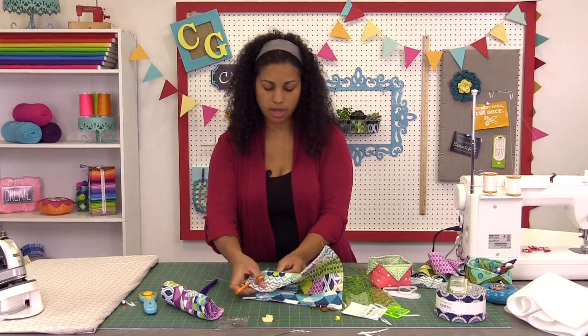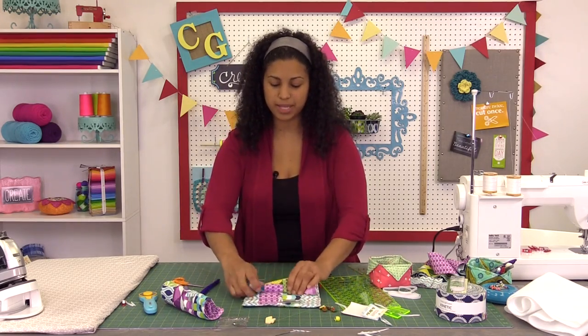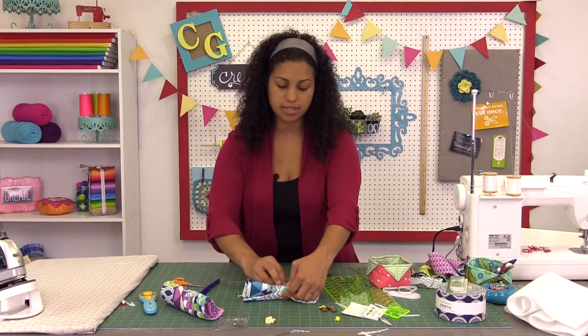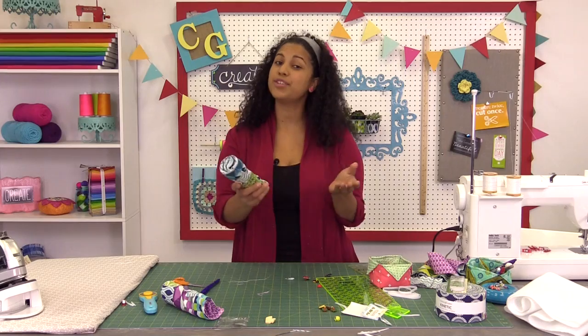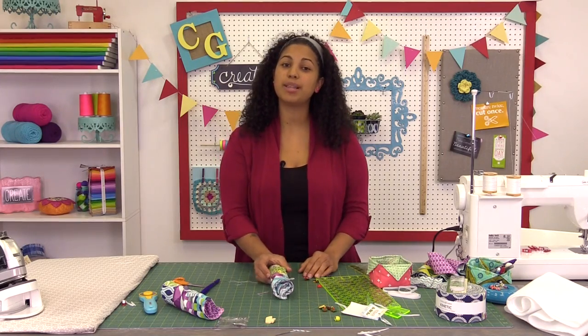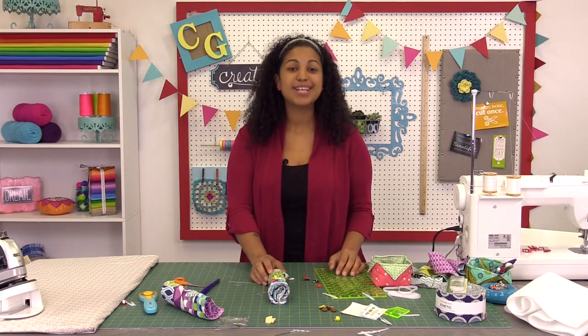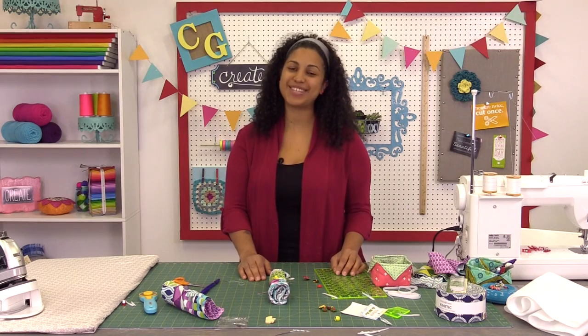After you tie your knot, just trim your thread and that's it — your little crochet hook roll is complete! Feel free to use this for any types of projects you want. Customize it — it doesn't always have to be for crochet hooks. I hope you enjoyed this video tutorial. If you did, make sure to hit it with the thumbs up below, share it across social media, and don't forget to click the subscribe button so you won't miss out on any of my future videos. Thanks for watching and I'll see you next time.